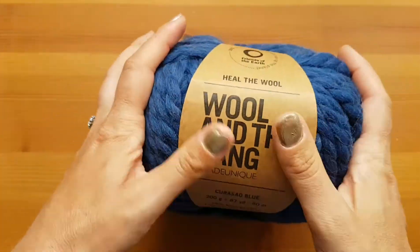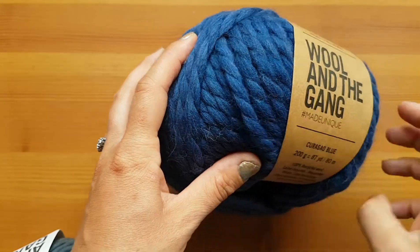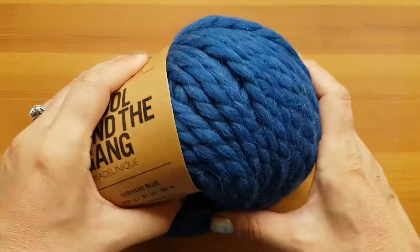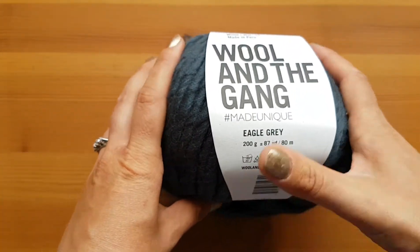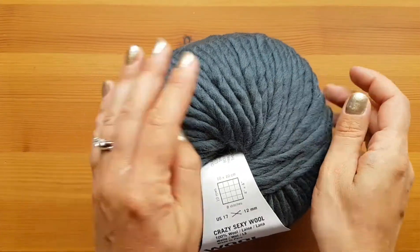This one again is another Heal the Wool. You can see just how the strands have that nice look to them. And this is Corroso Blue — I hope I said that right — but anyway, it's a beautiful blue. And then I grabbed this one here. This is the Crazy Sexy Wool and this is Eagle Gray. It's a very pretty gray, it's got a little blue through it.